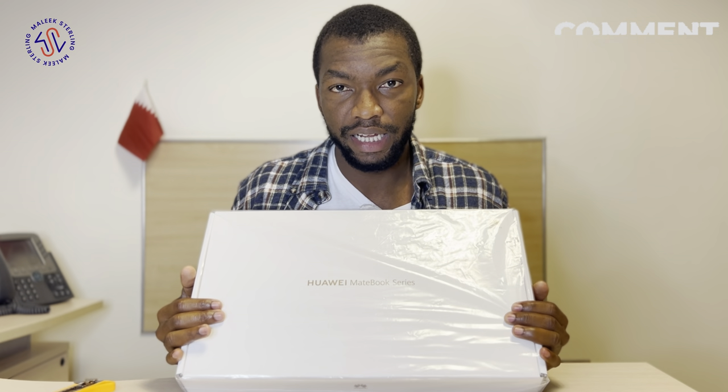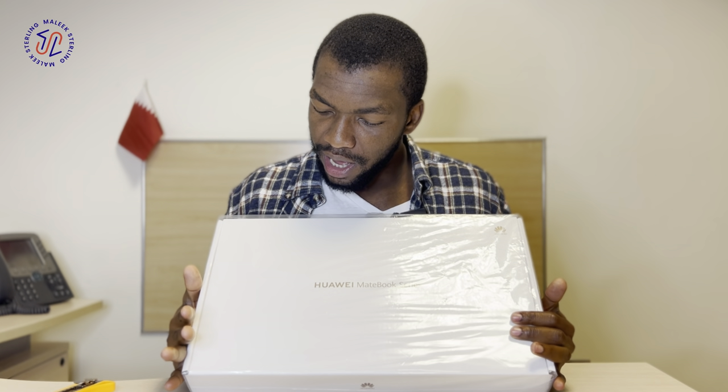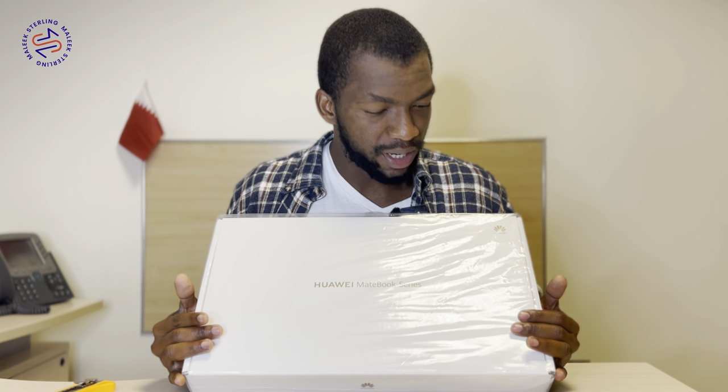Today I'm not here to talk about Qatar, I'm not here to talk about the World Cup, I'm not here to talk about how to come to Qatar. Today we are here to talk about — well, actually unbox — the Huawei MateBook series. I've seen a few videos on the internet about this beautiful baby over here and watched quite a few reviews, but I'm only here to unbox it.